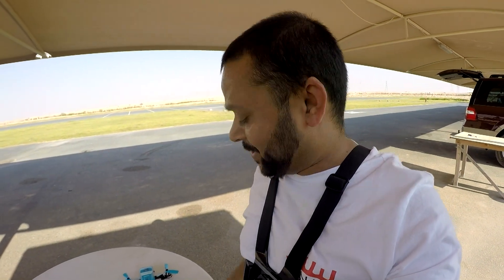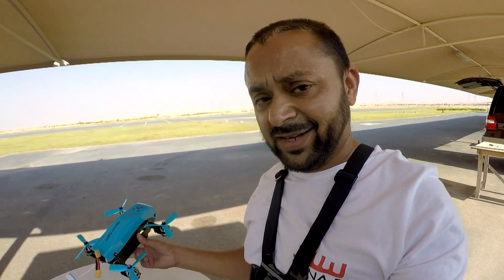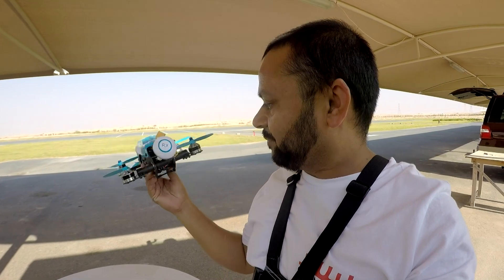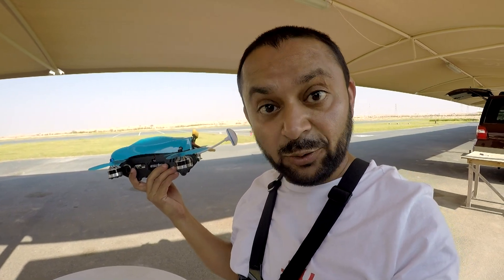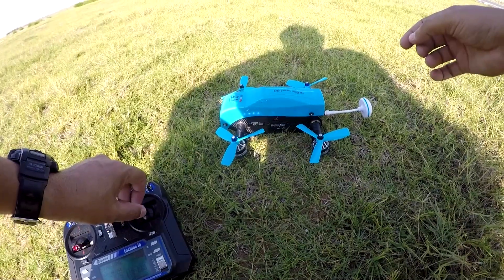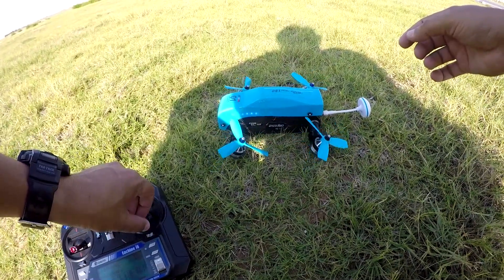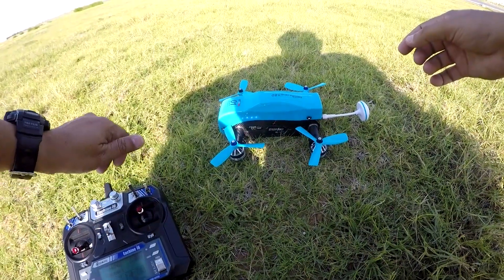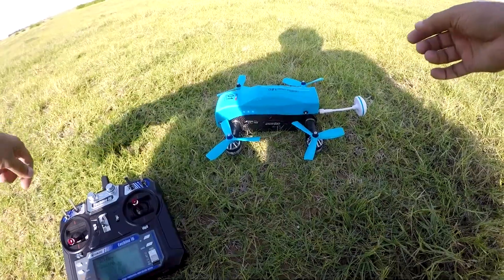Assalamu Alaikum, greetings. Alishanmal here and today we are testing the Isshin Racer 180 FPV racing quadcopter tilt rotor. Let's put the battery in and test it right away. It's a tilt rotor FPV racing quadcopter — let's see how it's gonna behave, if it's gonna crash or fly well.